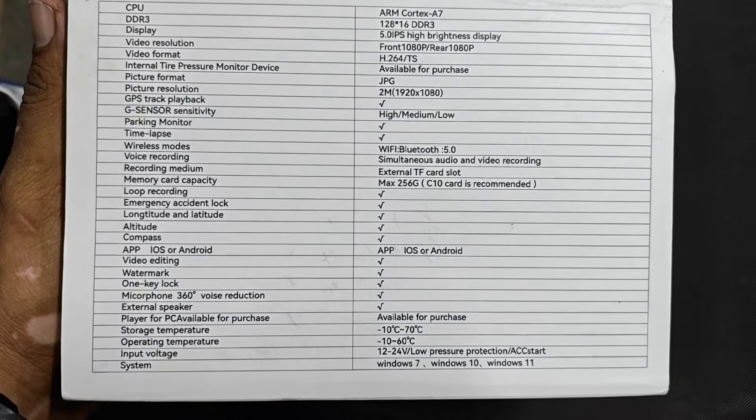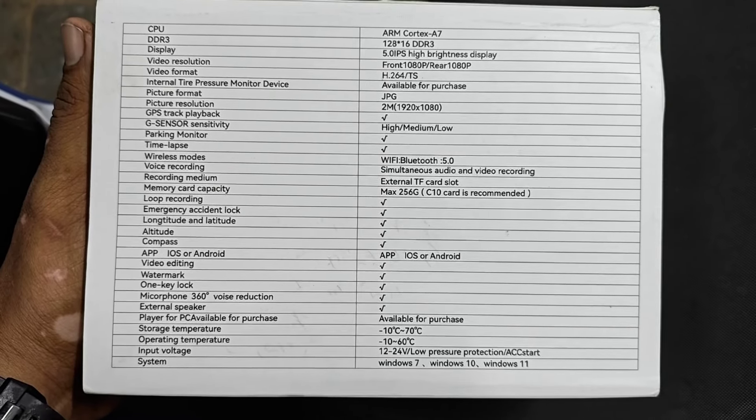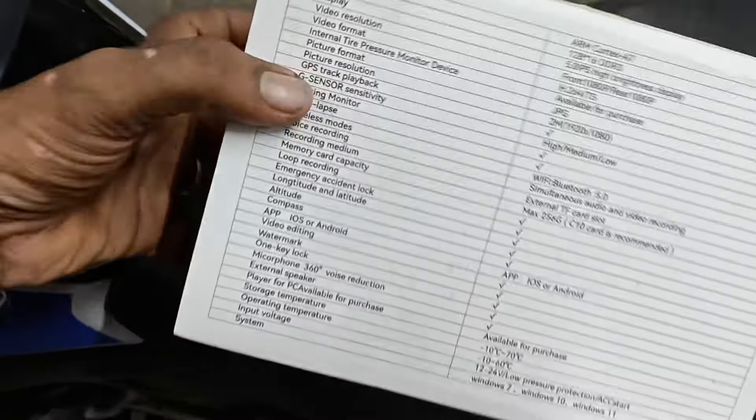The specifications are here on the box — you can pause and check from the video. I can't explain everything all at once, but that's what it is. Hopefully I've explained what makes this dash cam special. If you want to DM or call me, my number is there. We'll be coming up with more products like this soon, so keep tuned in. Ride safe and take care of yourself — bye!